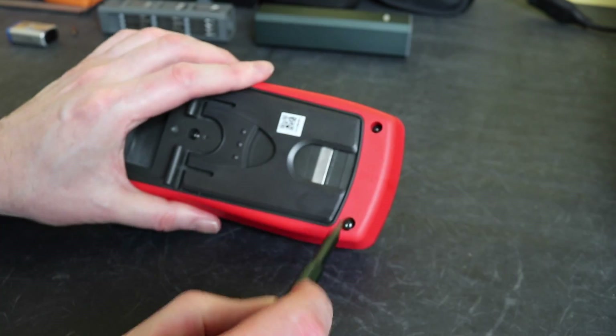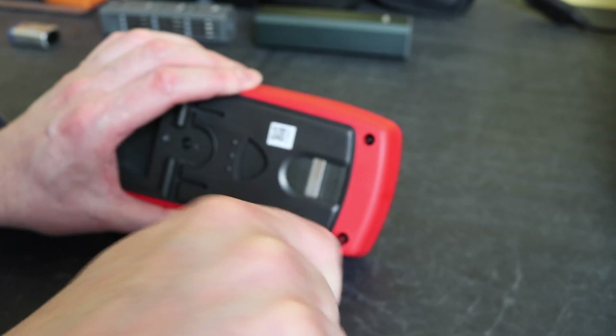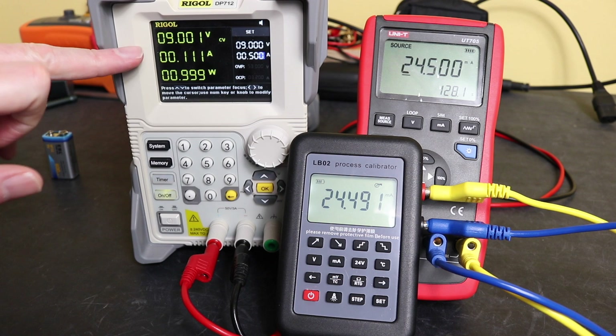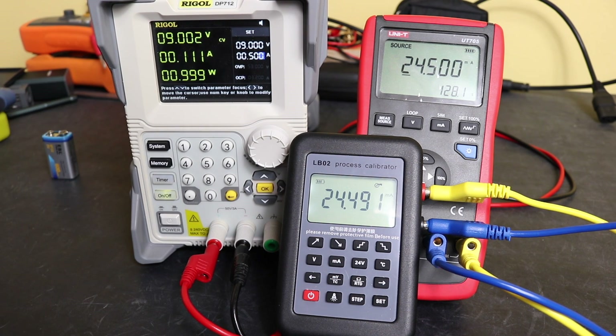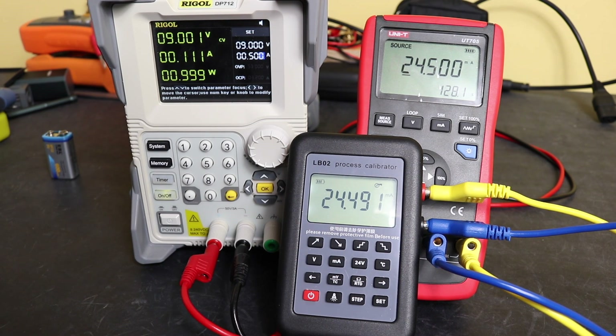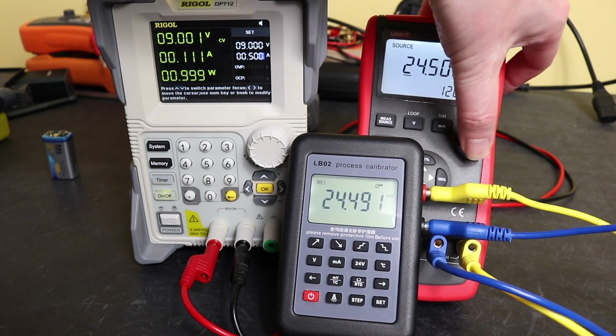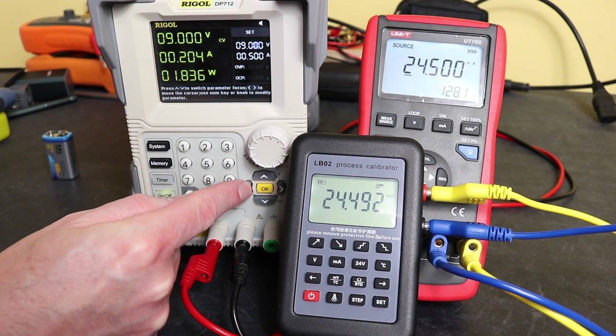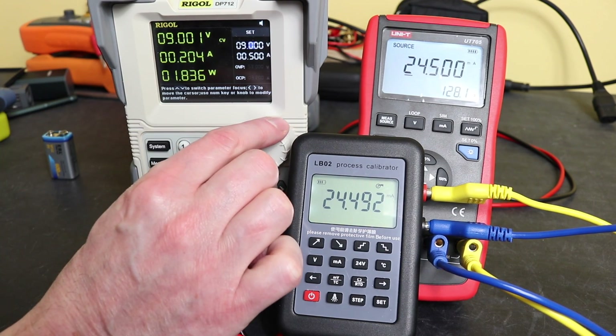I've been running this from an EBL rechargeable 9V cell at 600 milliamp-hours with no problems. Rechargeable cells do run on a slightly lower voltage than standard alkaline. With the power supply set to 9 volts we're drawing 0.11 amps. The UT705 is set to source 24.5 milliamps - its maximum - confirmed on the LB02 reading 24.491 milliamps. With the backlight on we're now at 0.2 amps, 1.8 watts - that's a fair bit from a 9 volt battery. Now we'll start to wind down the voltage and see what happens to the battery indicator.